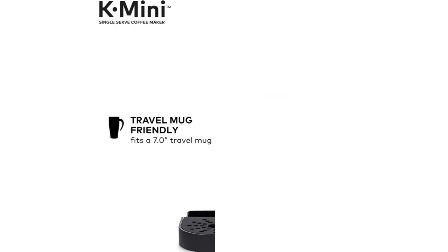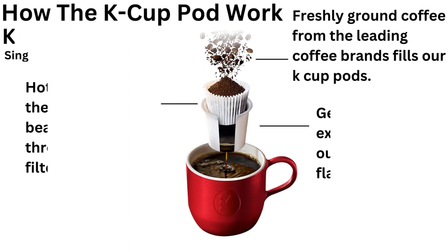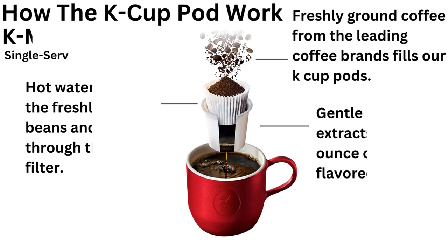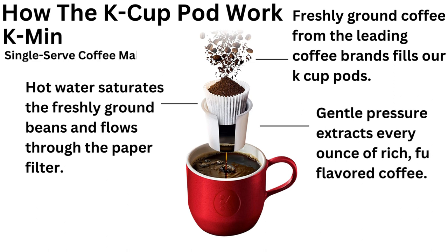The K Mini single-serve coffee maker fits a 7.0-inch travel mug. Here's how the K-Cup Pod works: first, freshly ground coffee from leading brands fills the K-Cup Pods; second, hot water saturates the freshly ground beans and flows through the paper filter; third, gentle pressure extracts every ounce of rich, full-flavored coffee.